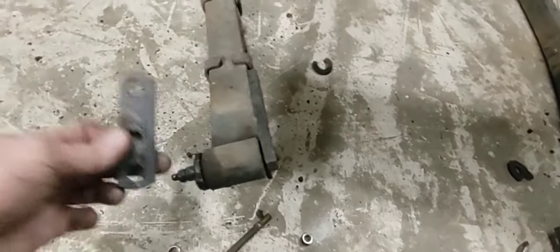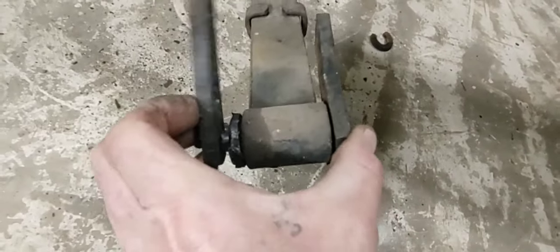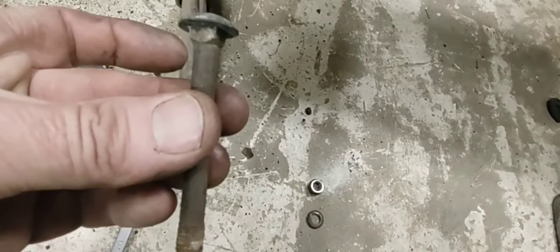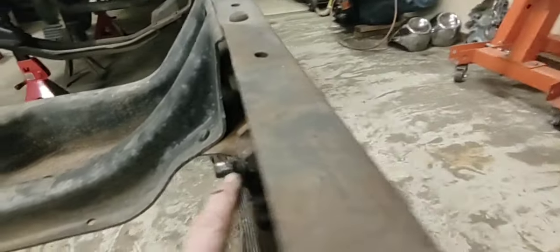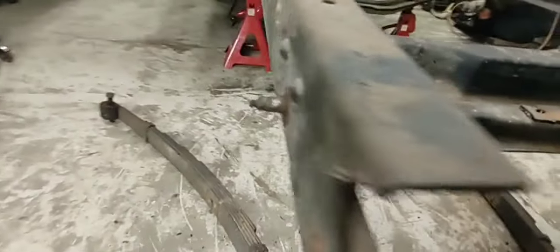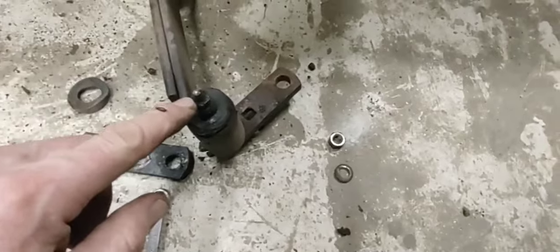I was taking these leaf springs off - the only thing that holds these on there is the shackles. They just press on there. The only thing that holds that shackle together on those pins is a 5/16 carriage bolt - that goes through the center and squeezes it onto this piece with a grease zerk that's threaded. Kind of crazy how it works on these old trucks. This side here is seized - I tried to grease it but it was frozen up.